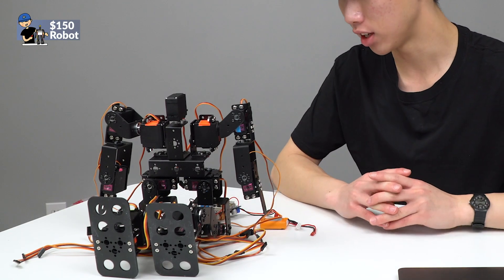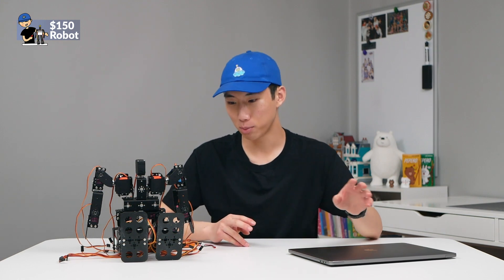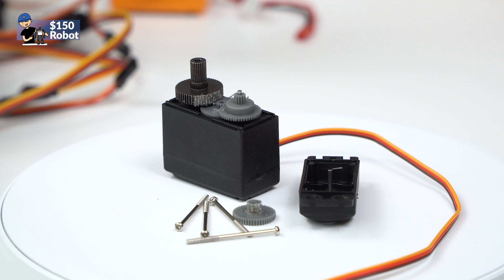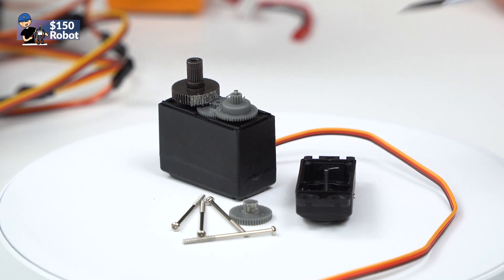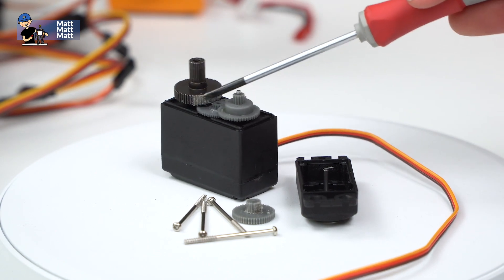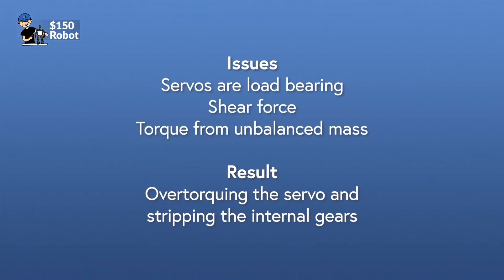We ran into a couple of issues where the leg servos were too weak, due to using plastic gears instead of metal gears. So I ordered some more off Amazon — they were pricier, so we're no longer within the $150 budget. As you can see, the gears are stripped down. There was only one metal gear and that's the one connecting to the robot — because of the robot's weight, that metal gear was stripping down everything else. That was the servo issue.